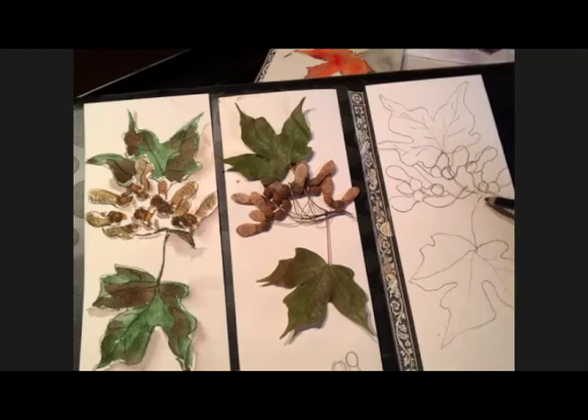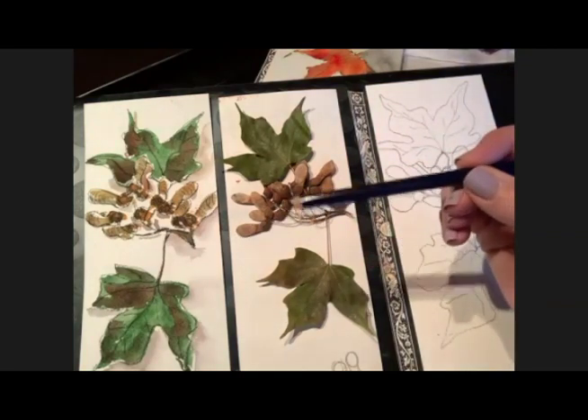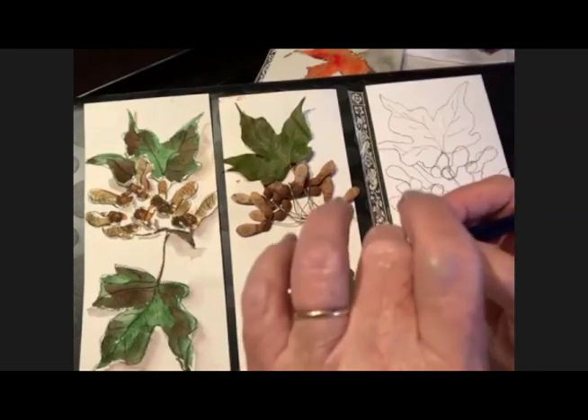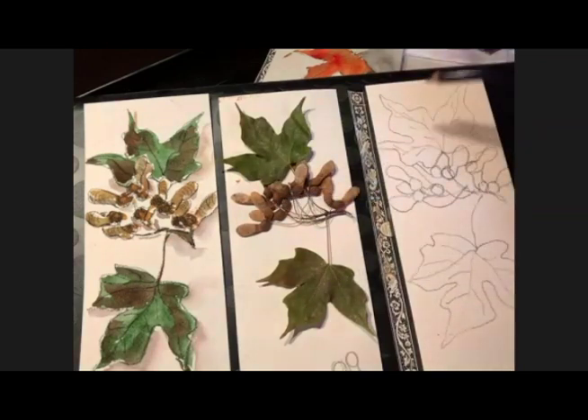Someone asked: where are you holding the pencil — in the middle, the end? I'm halfway back. It's not where you're super deliberate and tight; it's back halfway. That's a really good question because that will allow you the freedom — and freedom is an important thing in this kind of drawing.